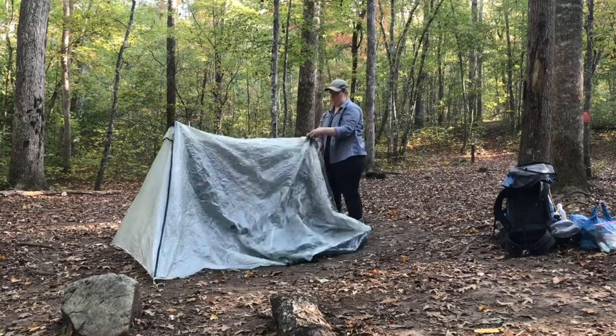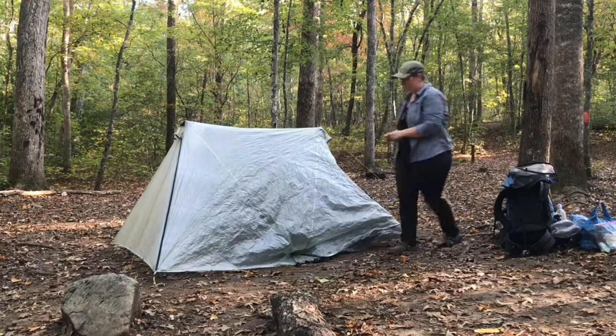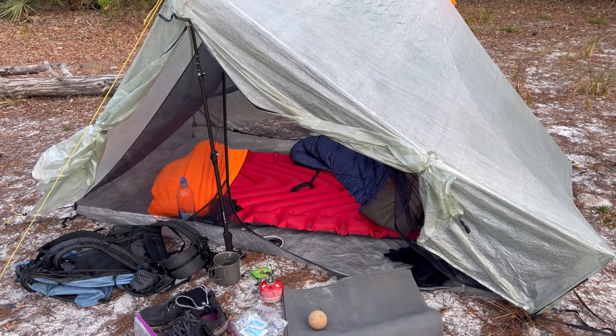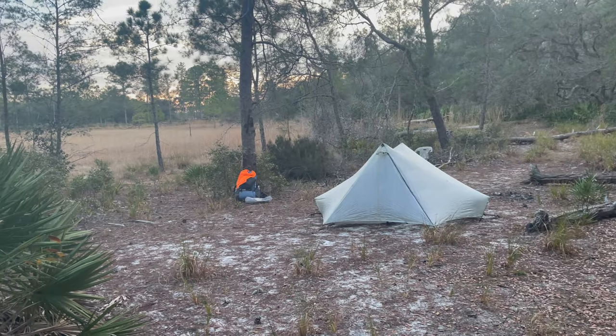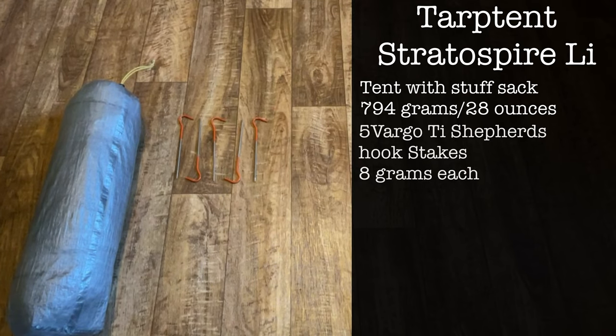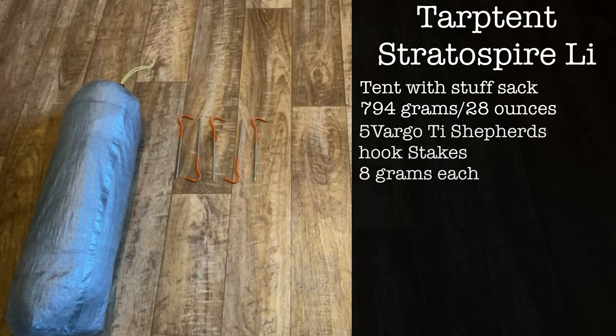I did make a very detailed video about this tent, so if you'd like more information you can click the link in the description or the one appearing in the top right of your screen. The Tarptent Stratospire Li is a two-person, double-wall, double-entry tent with two large vestibules. It's made of Dyneema with a mesh interior and is a non-freestanding, trekking-pole tent. My setup includes the tent with its stuff sack weighing in at 794 grams or 28 ounces.